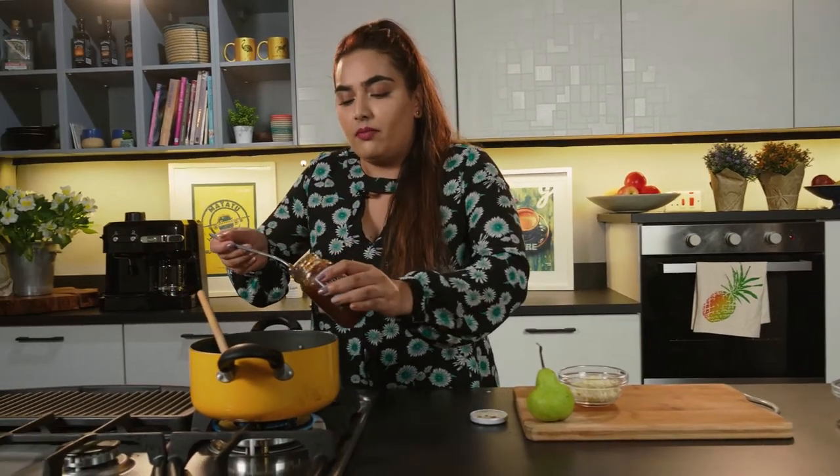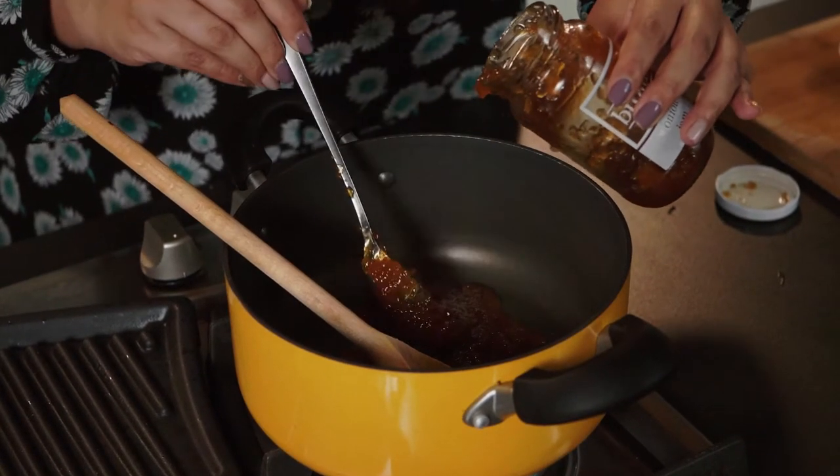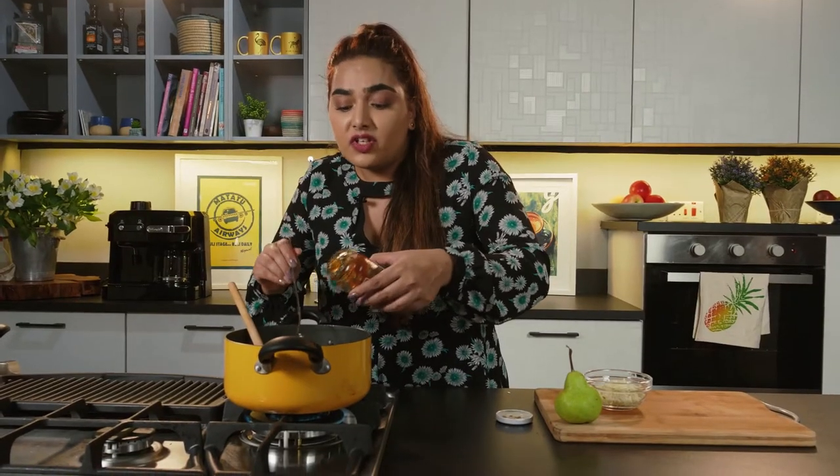Next up, we've got the pears and the onion jam that were part of the box, and I'm going to turn them into a sauce for the puffs. So I've diced the pears and what I'm going to do is in a hot pan, medium heat, I'm going to add the onion jam to it. This will caramelize the onions further, and when I add the pears to it, they'll lend to the sweetness of the jam and they'll caramelize too — so that'll balance the savory umami flavors in the puff really, really well.